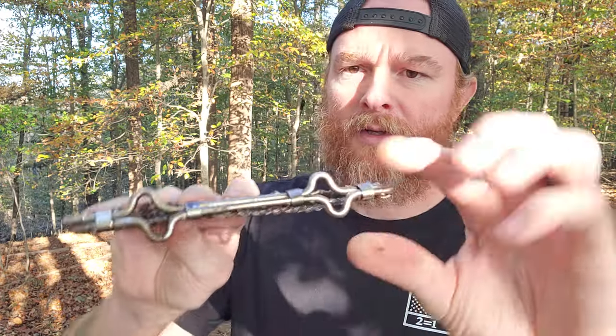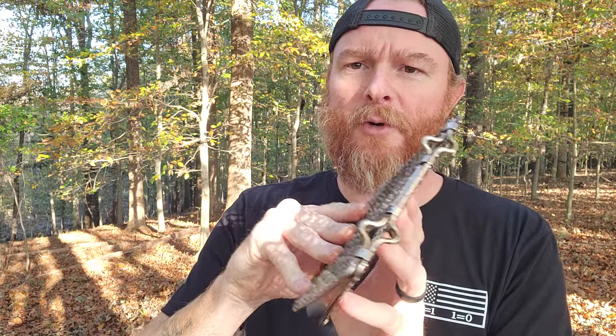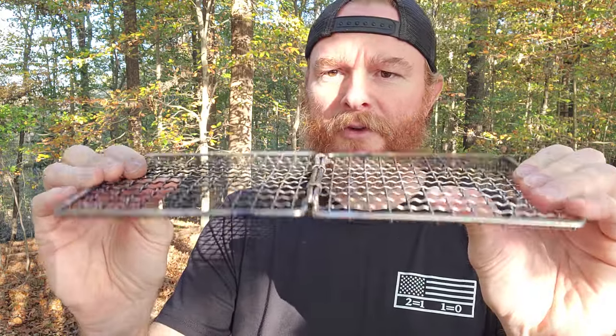I've been thinking about getting a twig stove, but not sure I want to spend the money — they run from $30–$40 all the way up to $100 or more. I've been looking for something that packs easy and I don't have to mess with and put together out in the woods. I found this company called Branded Boards — it's a simple grill grate. This one folds, and it's got little stops on it, so it's a six-by-six that opens up to a six-by-twelve.